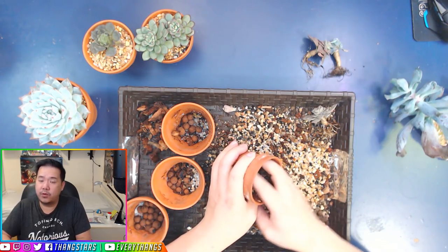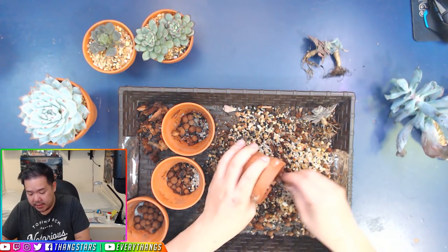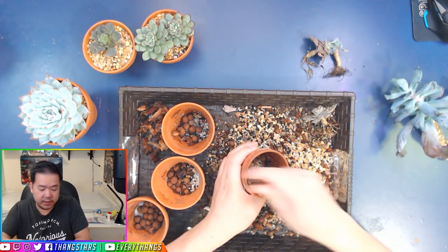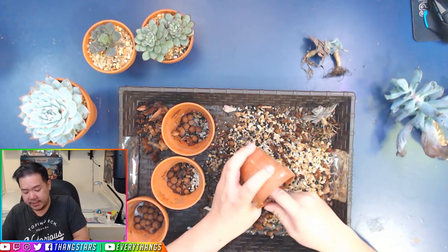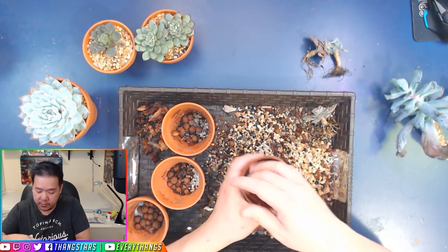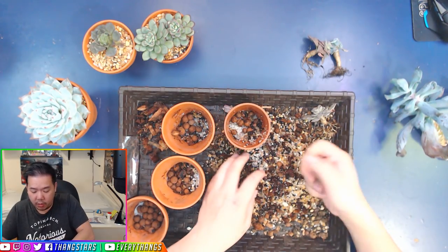Even though there's moisture in the bottom, because there's room for the roots to breathe, it won't root rot — versus being in super compacted dirt where it won't have enough room to breathe and it's going to choke to death.